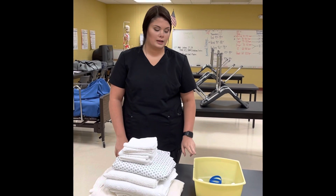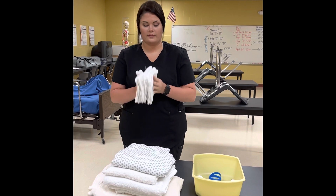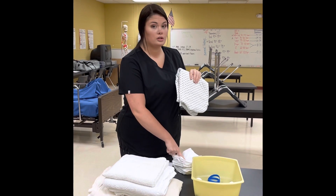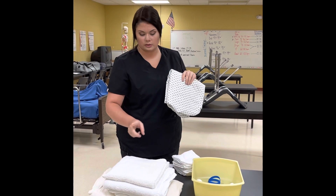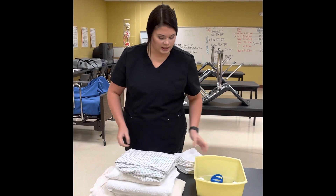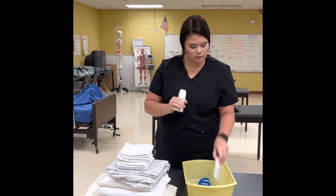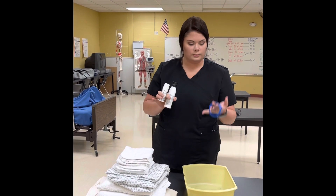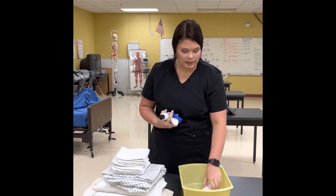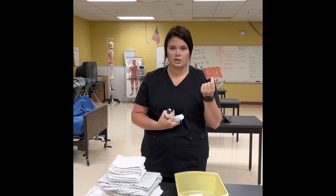Bed Bath Skill 1. For linens, you're going to need six washcloths — you have three in your kit that you can reuse — a patient gown, four towels, and a bath blanket. You'll also need a bath basin, lotion, deodorant, gloves from your kit, and a bar of soap. You can use a soap dish or a washcloth to set your soap on.